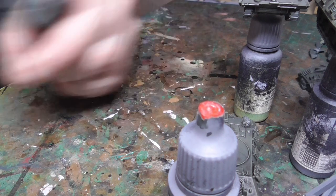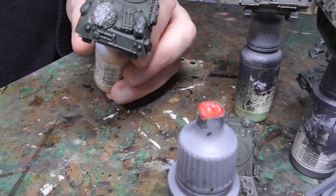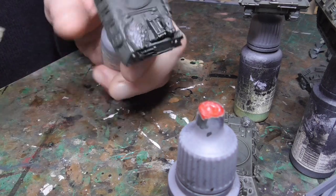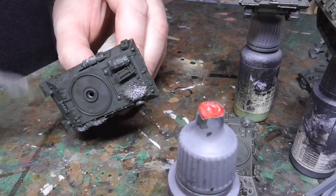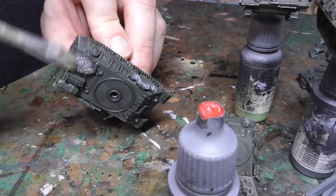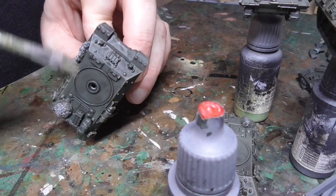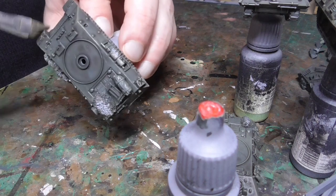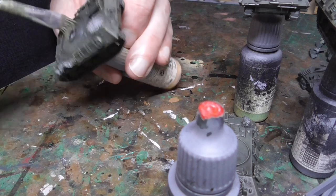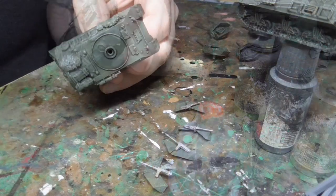Then I start to dry brush the tanks individually. I use Russian green for this. Literally just get some paint onto the brush and get as much off as possible on an old rag or kitchen towel. Then just gently brush over the top of the tank with a large flat brush, and this will pick out all the details you've already washed with the Agrax - you can see it picking them up as I work around these large surface areas. Try to go with the grain of the tank, so up and down for the sides and a few different directions for the top.